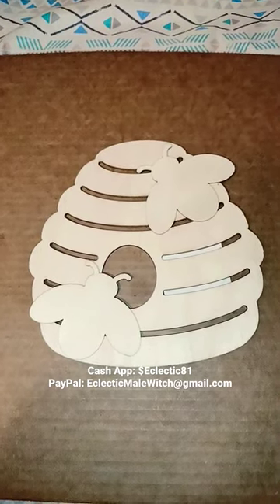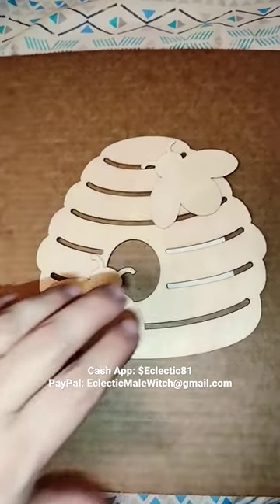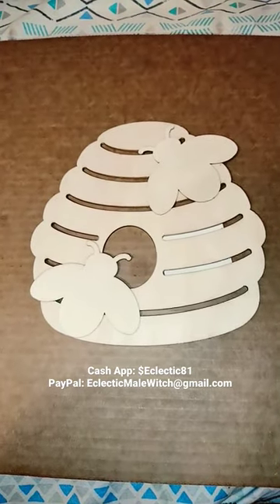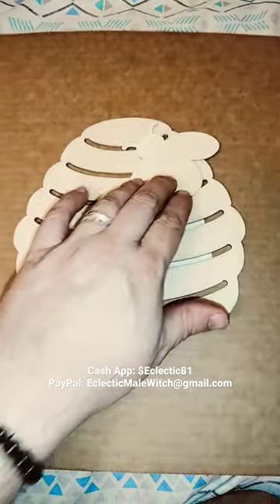Welcome to my video, this is the Eclectic Male Witch. I just wanted to show you a craft and art project I'm going to be doing for my altar. Basically it's a honeycomb and it's got some bees on it.